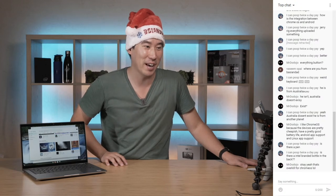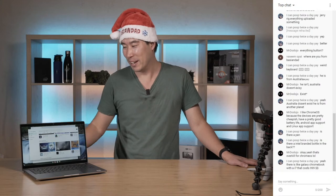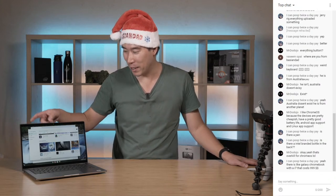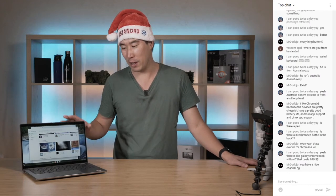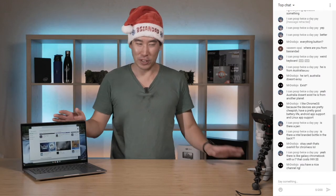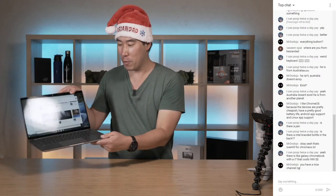It is overkill for Chrome OS but it's a great computer with very good hardware. Anyway, that's enough chat about the Latitude 7410 Chrome OS unless you've got a specific question about it.